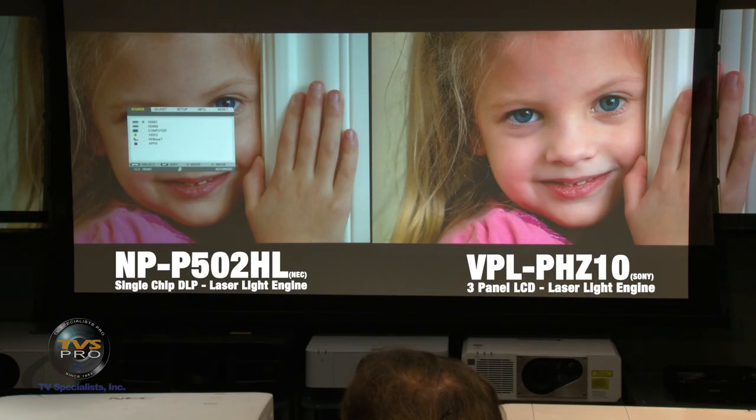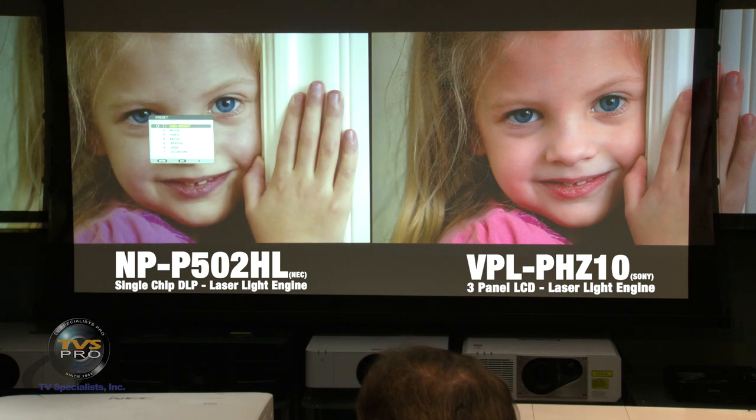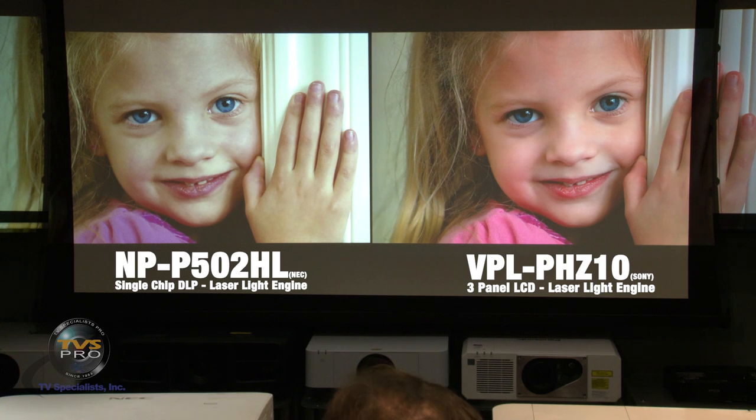We're still in video mode here — movie mode is a little brighter but not quite as accurate; video seems to be the most accurate mode. But we can go up to movie mode or high brightness mode, and as you can see we've now got brightness that's as good or better, but we've traded off color accuracy to do it. That's one of the key challenges with all DLPs.